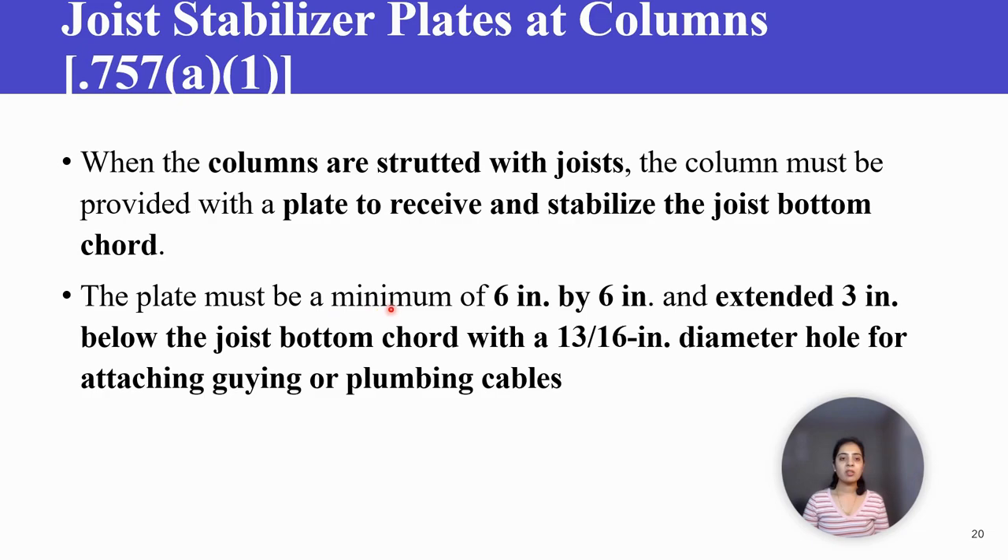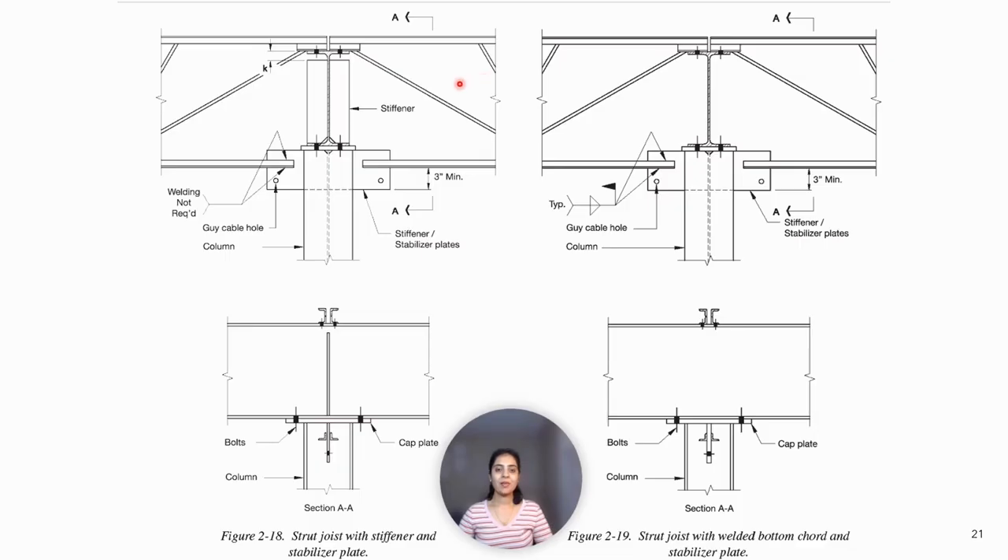The plate must be a minimum of 6 inch by 6 inch and extended 3 inches below the joist bottom cord with a 13/16 inch diameter hole for attaching guying or plumbing cables.